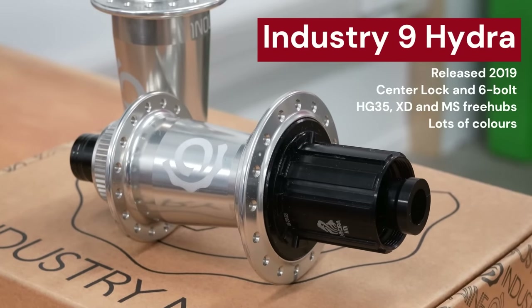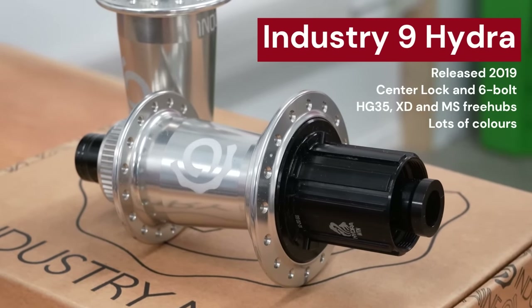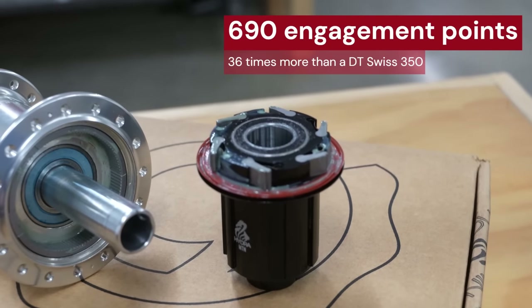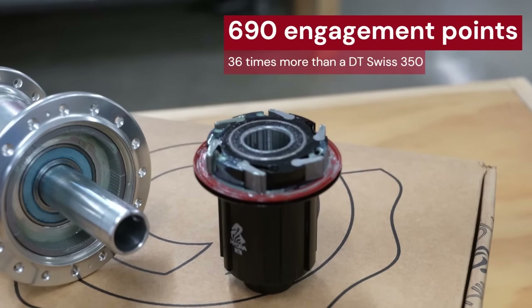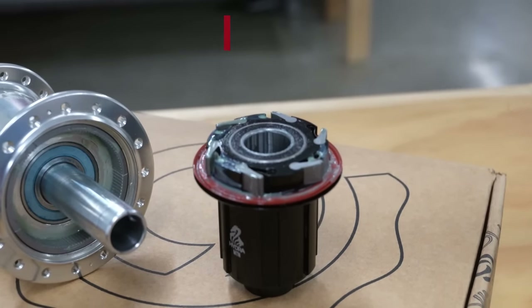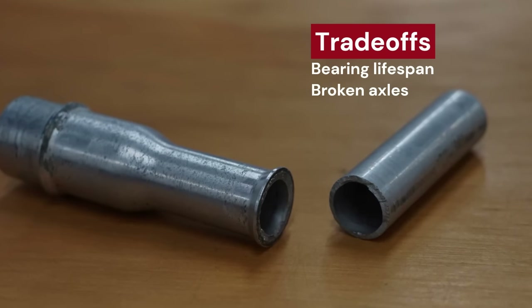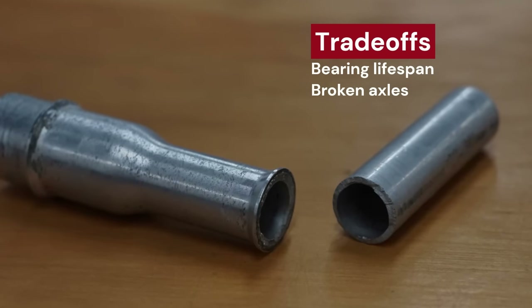The Industry 9 Hydra Hub was released in 2019 and instantly became popular because of its great looks, unique features, and its freehub body with a super fast 690 points of engagement. Four years later, we now know this fast engagement unfortunately comes at the cost of bearing life and broken axles. So why is that, and what can you do about it?